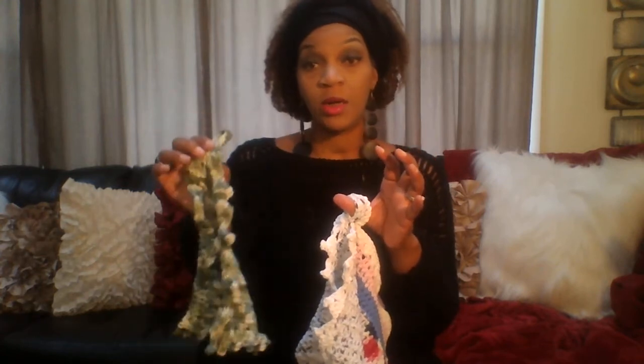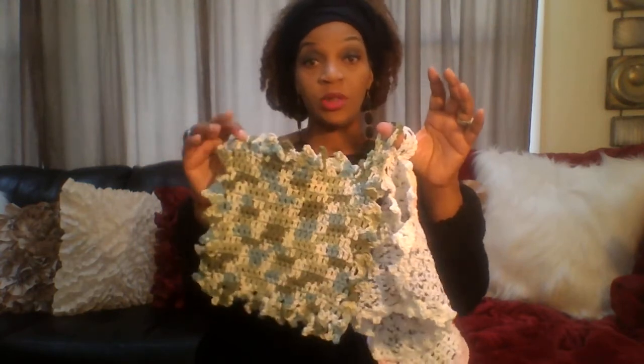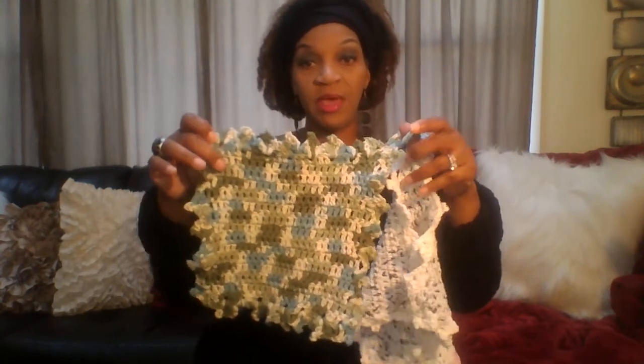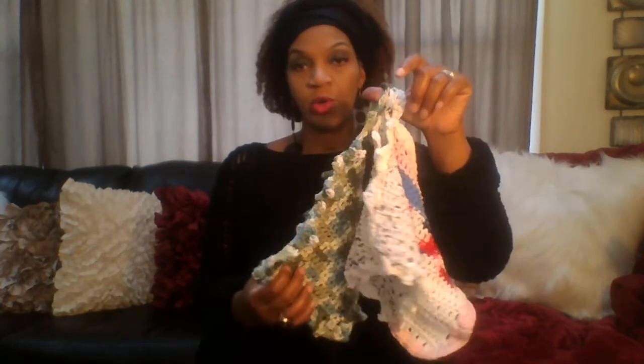So those are the three dishcloths I'm giving to her today — I know she's going to be super excited. This is the only cotton yarn I have left. I'll be doing a tutorial if you guys are interested, specifically on how to make the one with the handle. What do you guys think of those towels?